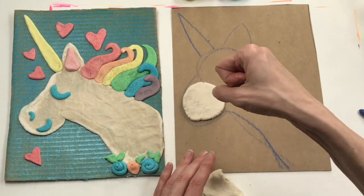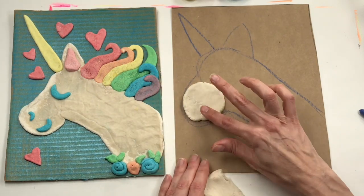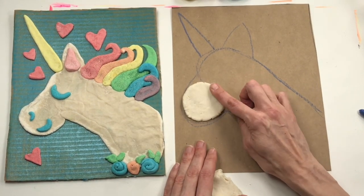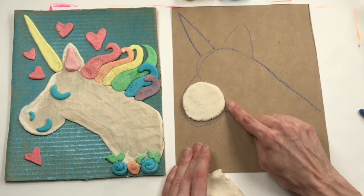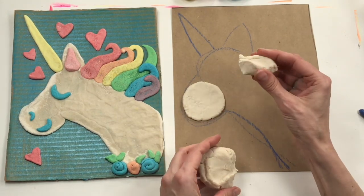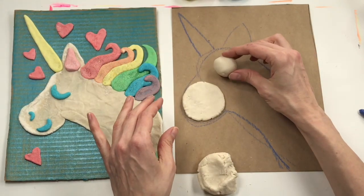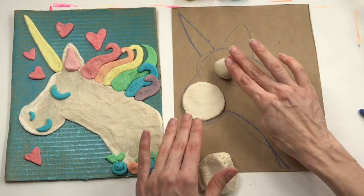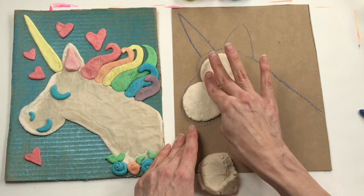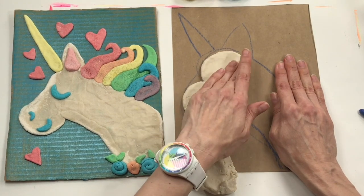If it's still cracking, peel the clay off, roll it back into a ball, add a little drops of water and mix that up — it will make it nice and smooth again. Now the muzzle of my unicorn is done. Let's work on this part of the head. I'm going to pinch off a piece — maybe a little bigger — roll it into a sphere, place it here, and squish and spread that clay out. If it's sticking more to you than to your board, try putting a little bit of water on your board.